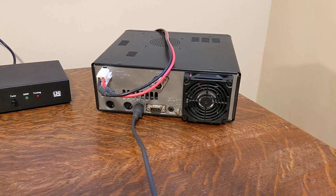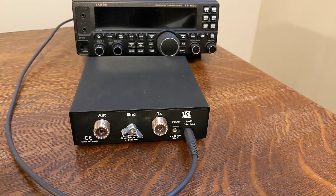Connect the cable to the radio's linear port on the rear panel. Note that it doesn't connect to the tuner port. Connect the other end of the interface cable to the tuner's radio interface port.